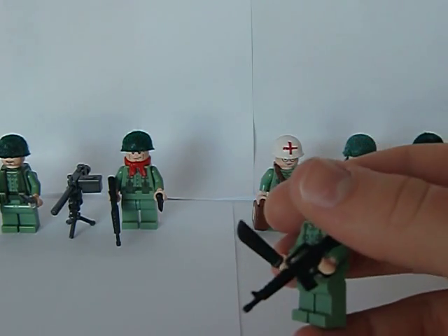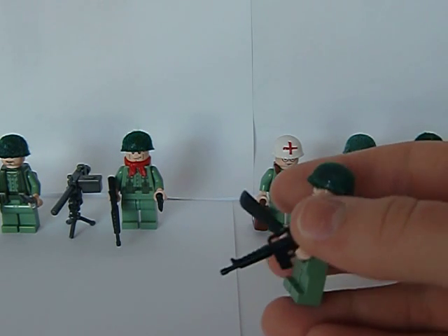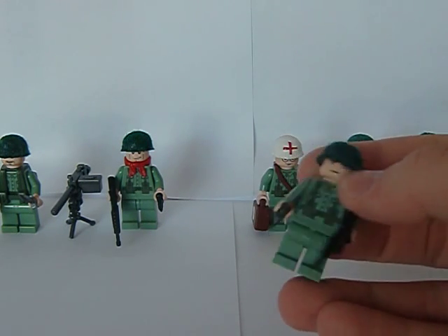And then we got this guy who got this blade here in order to clean out the way in the jungle, and the M16, netted helmet. He's just really a basic guy.